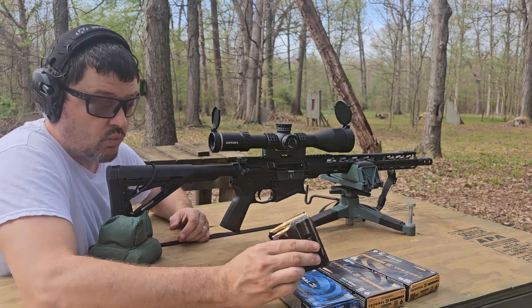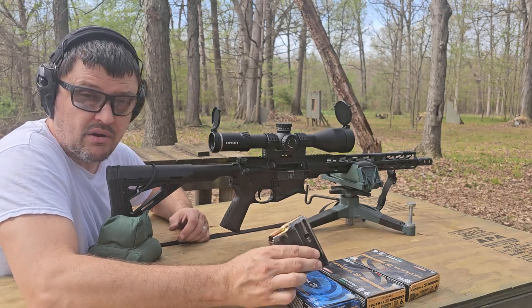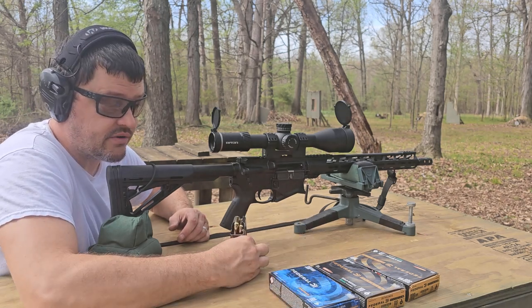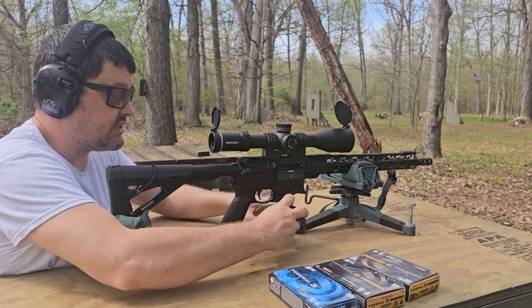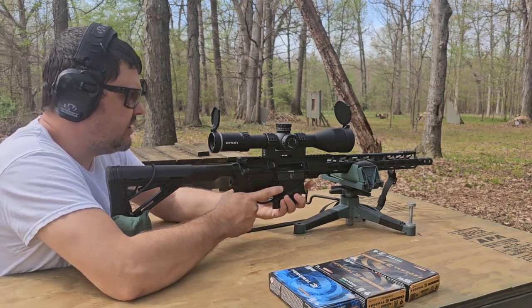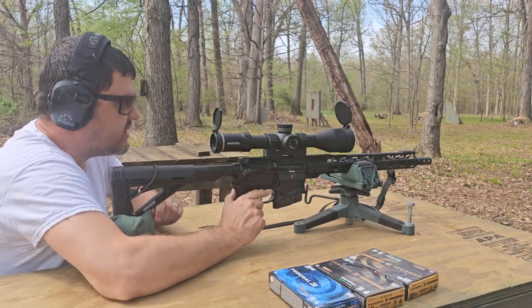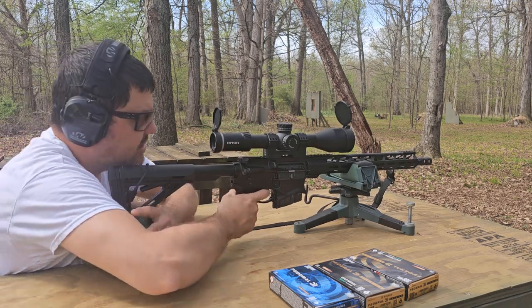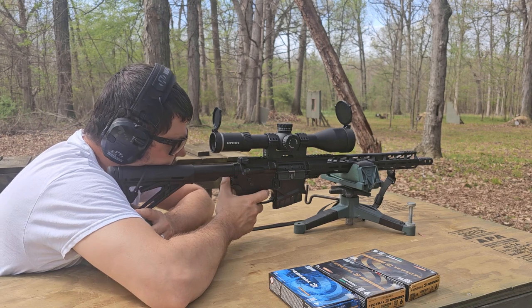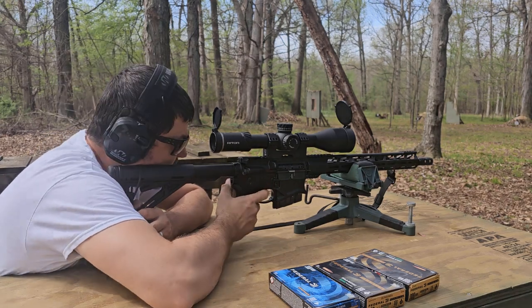I want to shoot one group — five shots each — of each of these loads at 110 yards. I'll let the barrel cool in between as our standard protocol here at the Hyde, and then we'll get some final thoughts on this rig. I do have the Riton 7 Conker back out serving duty for group shooting. You guys can follow along in the shot cam. So these are the 180-grain Power Shocks — a jacketed soft point.